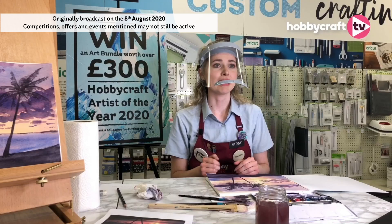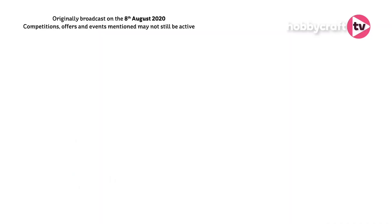And where can people find your stuff — your paintings? You can find them on my website, charlottebakerartist.co.uk. And I also have some of my original paintings for sale in a local gallery called Wildwood in Great Bookham.